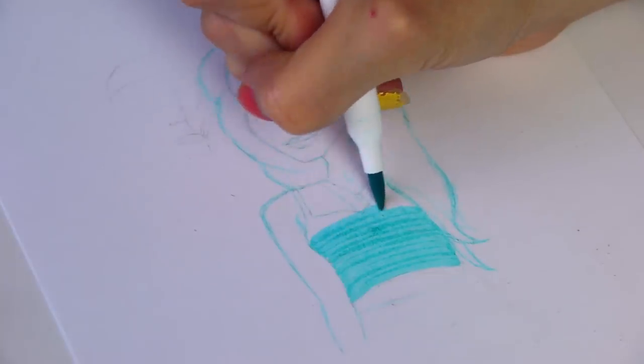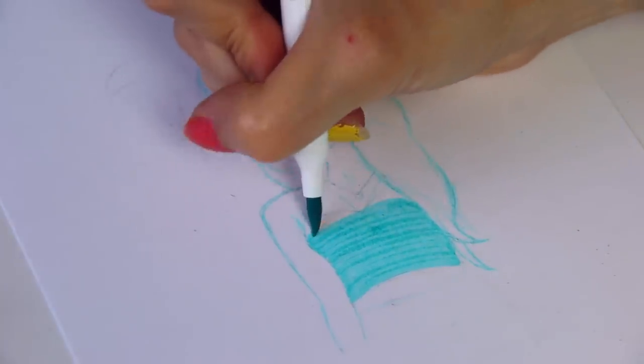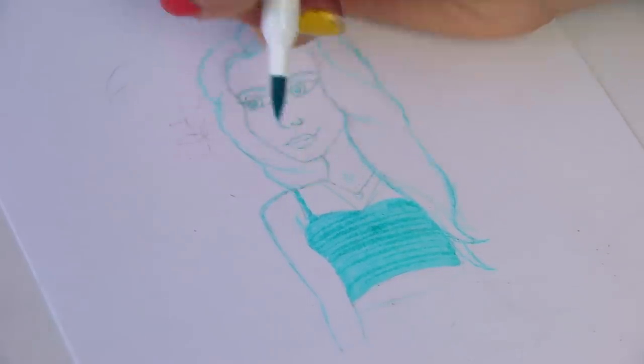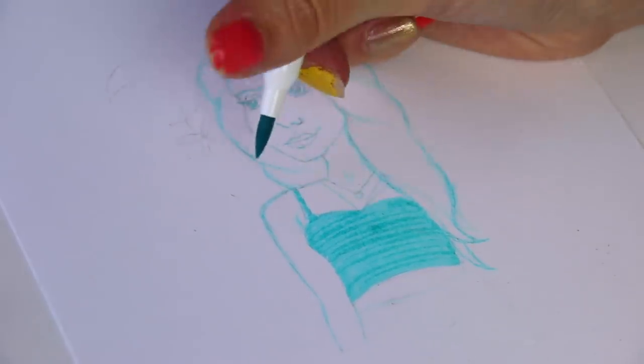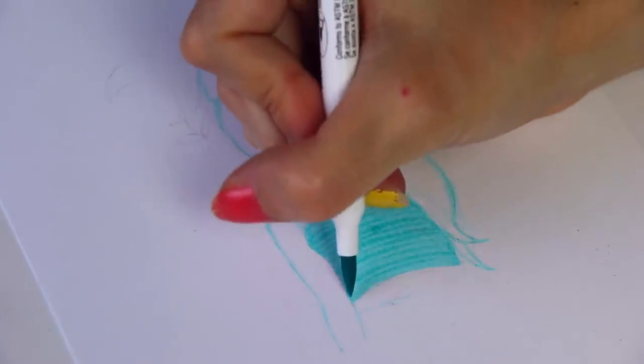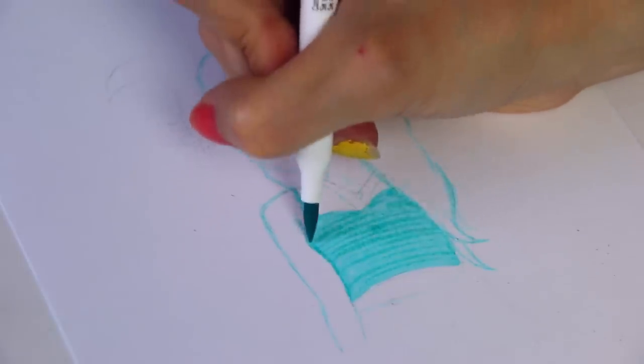You can see I'm coloring in the crop top with a texture — instead of just scribbling all over, I'm doing lines back and forth so it kind of looks like a striped crop top. It does have little straps so yeah, not a tube top.